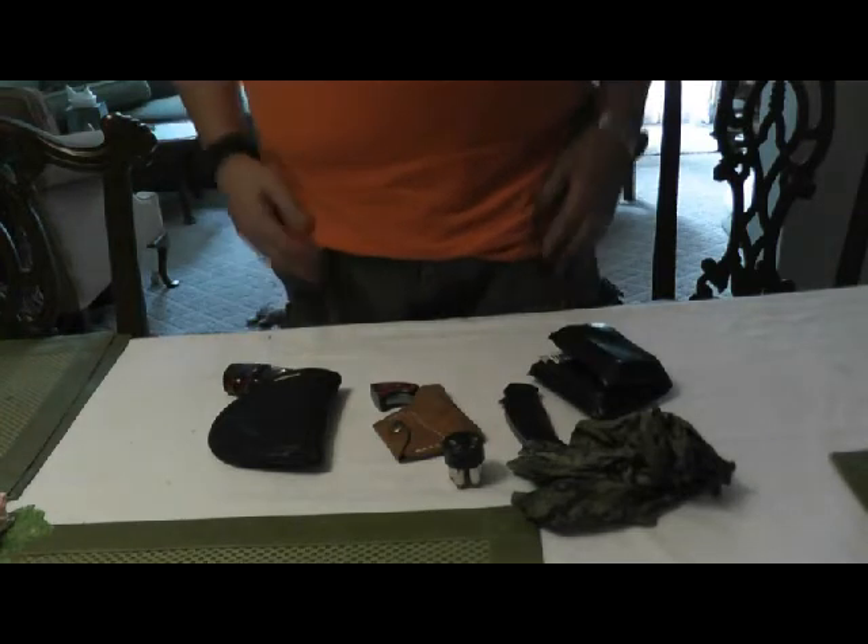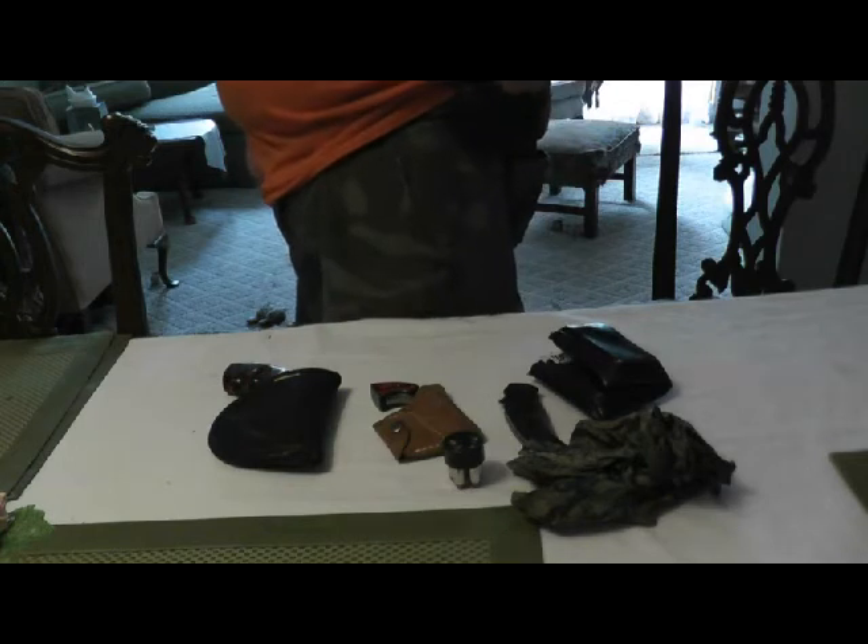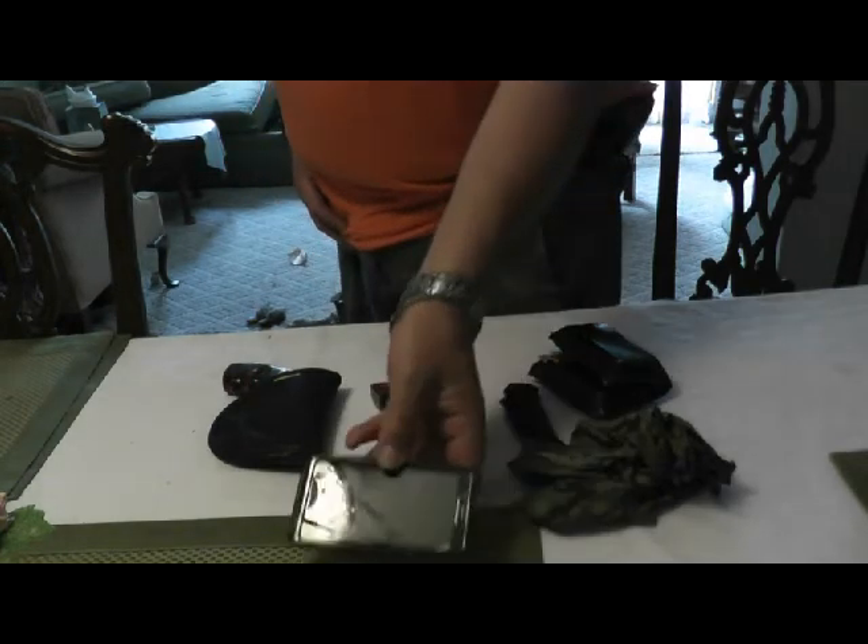And that just about concludes everything. Well, yes — cell phone. Of course my smartphone is always with me.